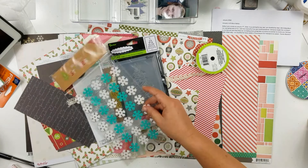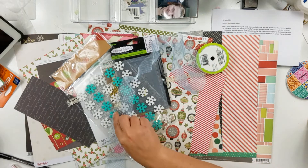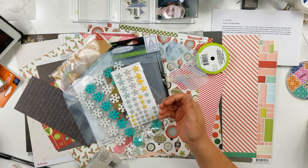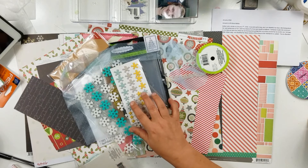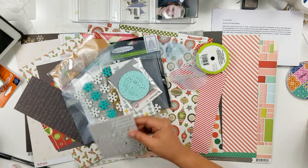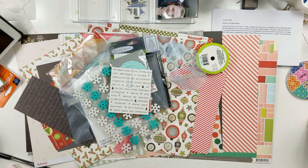I have this Target Dollar Spot pack of snowflakes, which would work on that snow photo. There's a piece of light blue ribbon, some asterisk-type shapes — I don't know what they are, but I got them for the gray and light blue. And there are some teeny tiny doilies, though I don't know if they really go with anything in here. There are some holiday and 'cold' word stickers.